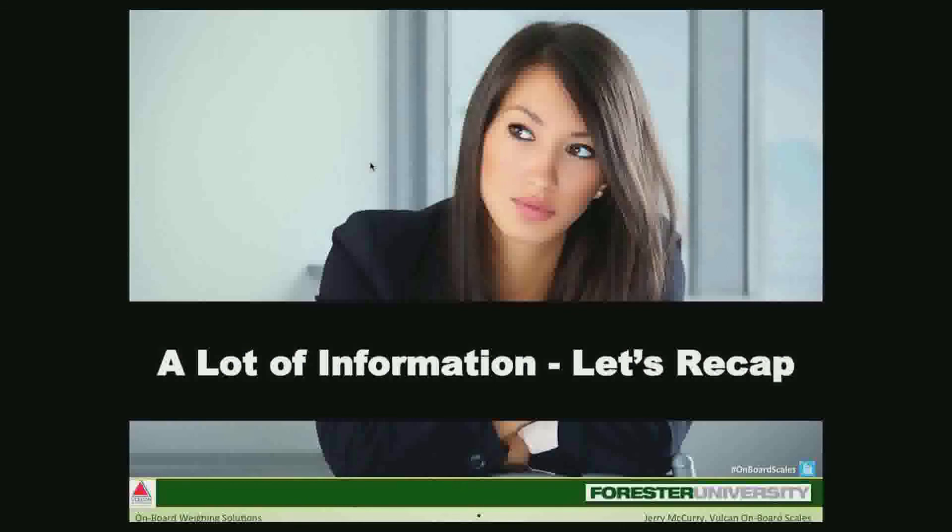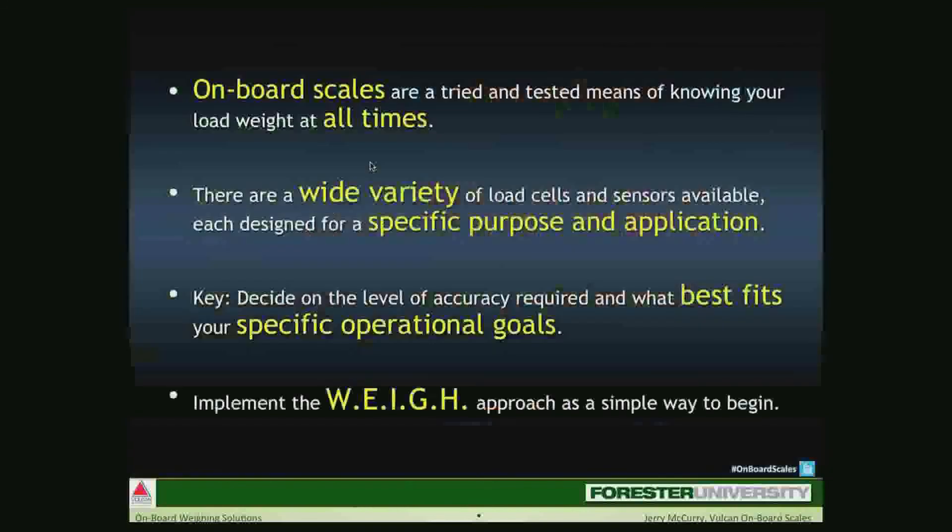In conclusion: one, onboard scales are a tried and tested means of knowing your load weight at all times. Two, there are a variety of load cells and sensors available, each designed for a specific purpose and application. And three, the key is to decide on the level of accuracy required and what best fits your specific operational goals. Finally, implement the WEIGH approach — a simple way to begin a program that best suits your specific objective.